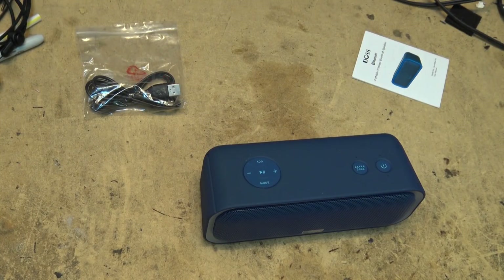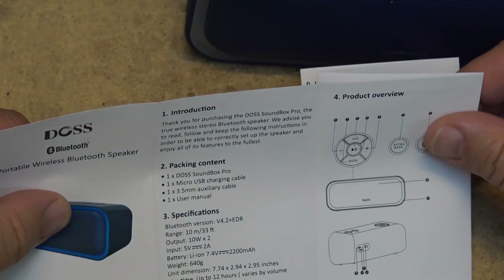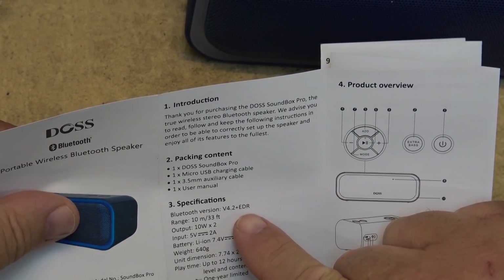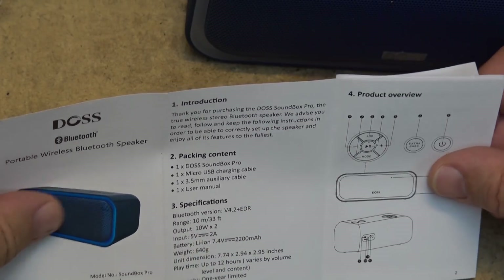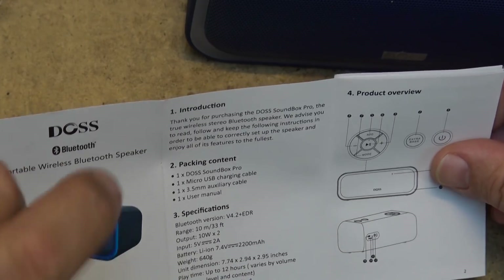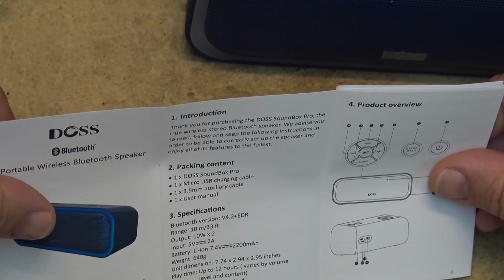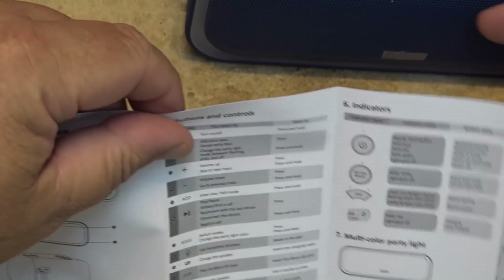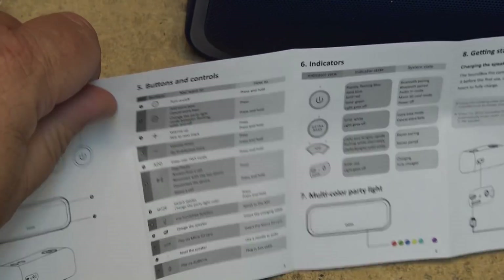Before I pair this to my phone for testing, let's look at the specifications. It features Bluetooth 4.2 plus EDR, a range of 10 meters or 33 feet, output power of 10 watts per channel, and uses a 5V 2A input for charging. The battery is a 2200 milliamp-hour 7.4V lithium-ion. It comes with a one-year warranty and a list of all the buttons.